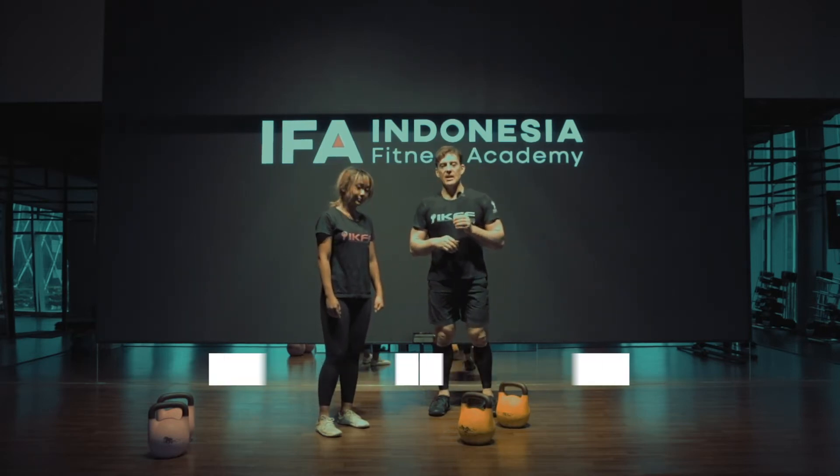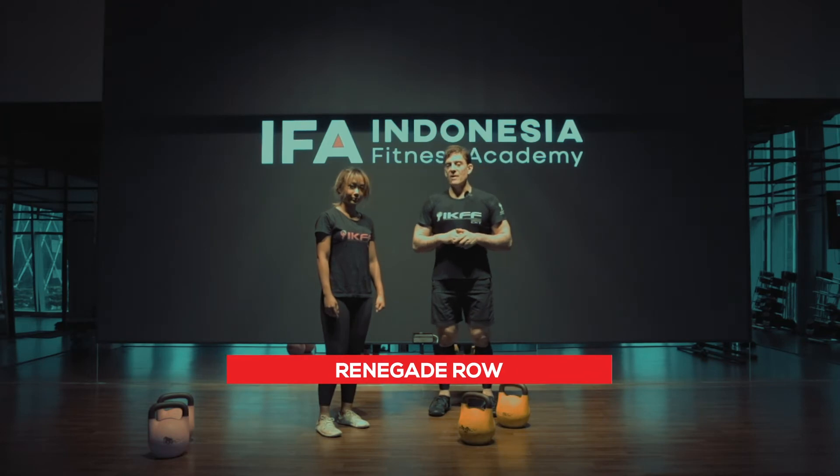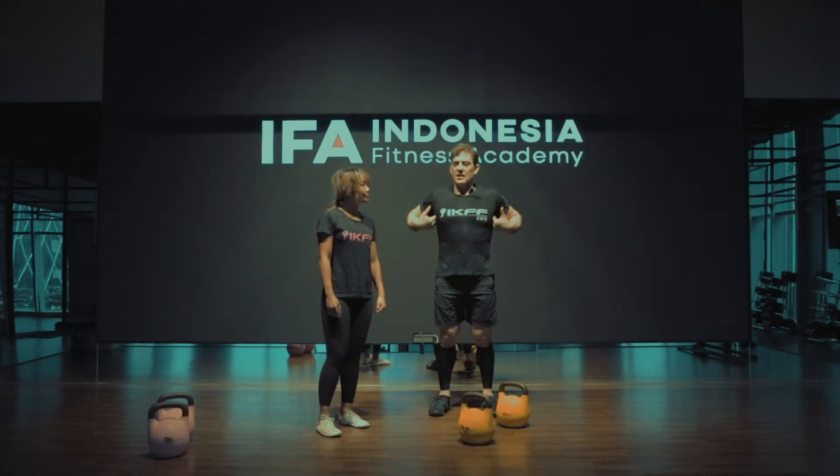So the movement we're going to focus on today is called Renegade Row. Fantastic for core — it works the whole front, the side, and your back muscles too.